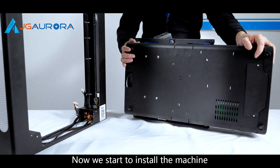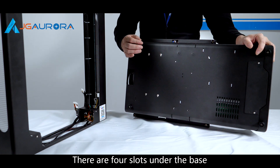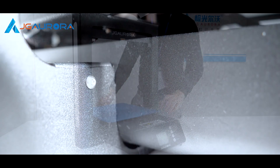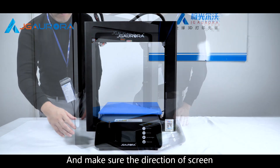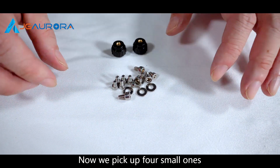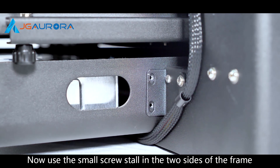Now we start to install the machine. There are four slots under the base, and this slot fits into the metal frame. Press the base in with force, and make sure the direction of the screen is the same as the logo on the frame. These are screws from the package — pick up four small ones and install them on the two sides of the frame.